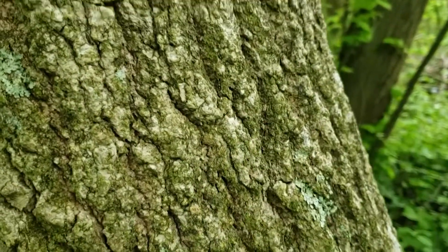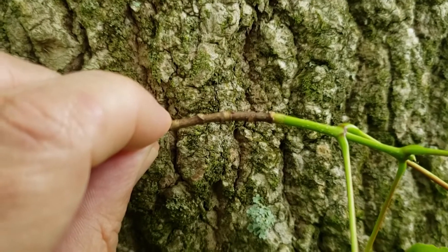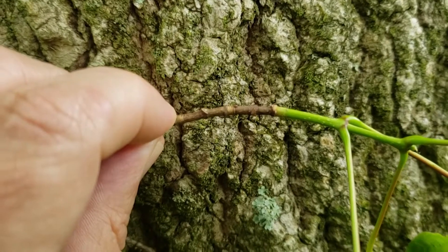Sugar maple twigs, as they mature, develop a medium brown color, and the buds are about the same color as the twigs.